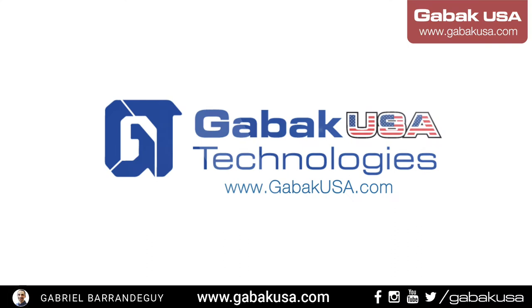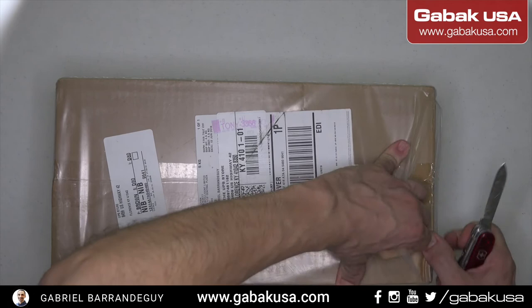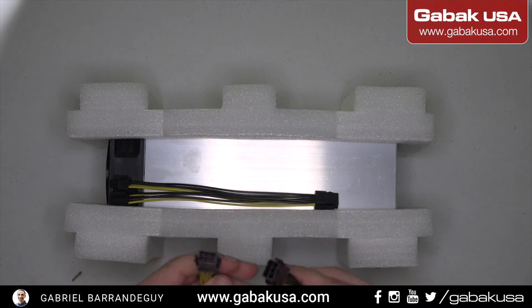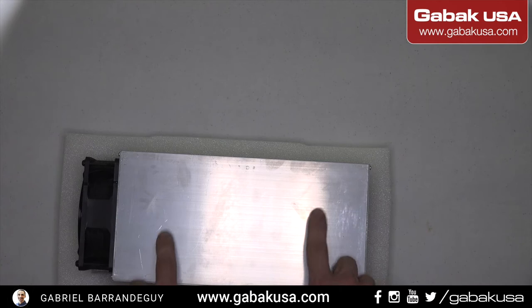We just got the Baikal miner and we are going to open it up and remove all the plastic. It comes with cables, as you can see, so you can use a Bitmain power supply or something else if you want. Sometimes it comes like that with some bent pins — no big deal in this case.